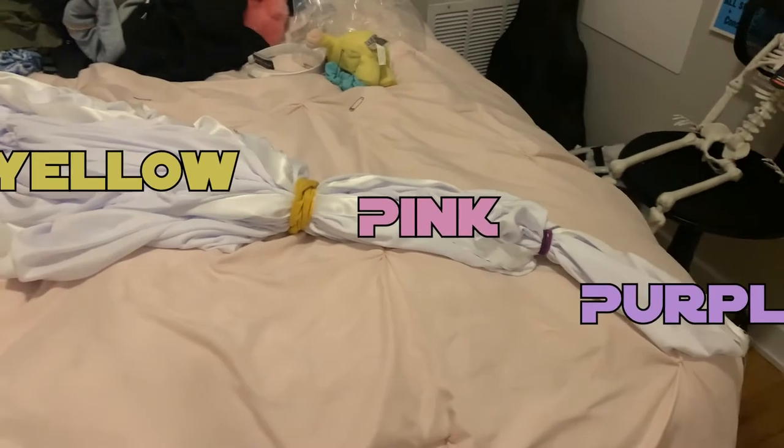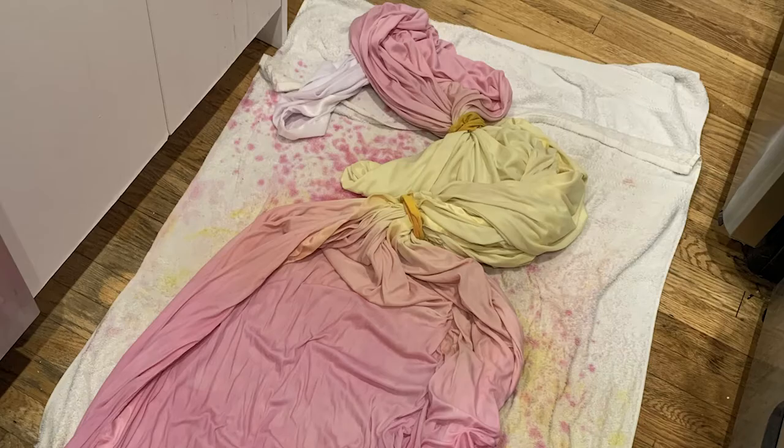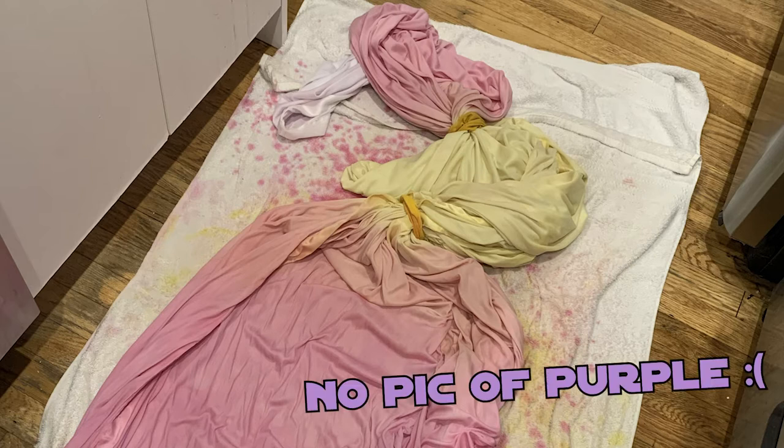I moved on to dyeing the cape. I know you're supposed to dye it and then sew it, but I'm not confident enough to do that and it worked out just fine. To do this, I marked out with safety pins where I wanted each color to generally transition into the next. I gathered each line of safety pins into a ponytail — dyeing the middle section yellow, the sections on either side of that pink, and the outer sections purple.